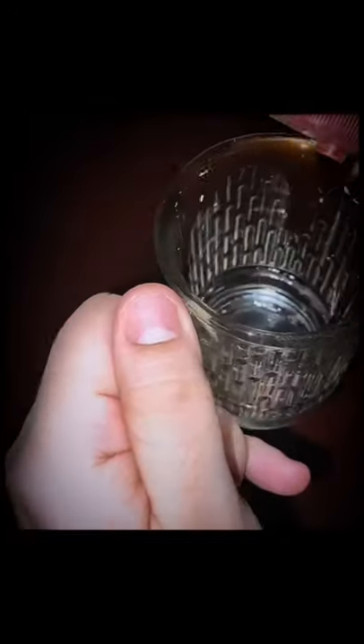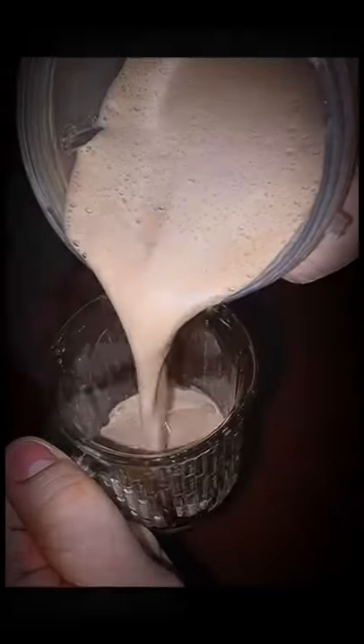Now add some Hershey's chocolate syrup at the side of the glass. Pour the mixture. Top it up with some of the cocoa powder. Enjoy.